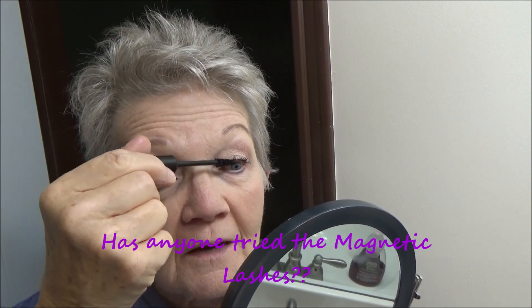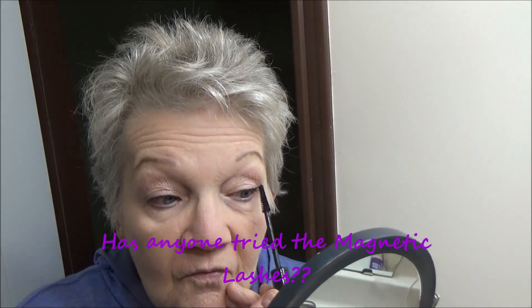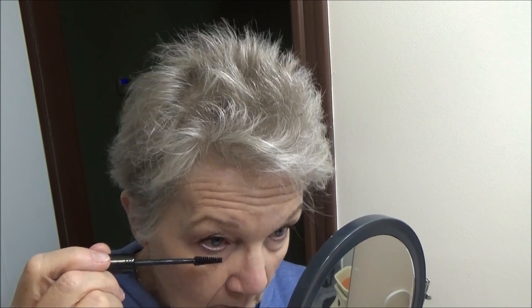Have you seen that mascara that is supposed to simulate false lashes? You just keep putting it on and they get longer and longer. Has anybody tried that? Comment below and let me know what you think. Because the older you get, the less lashes you have — they fall out, or you pull them out accidentally. I put a little bit on the bottom too, and that's it.